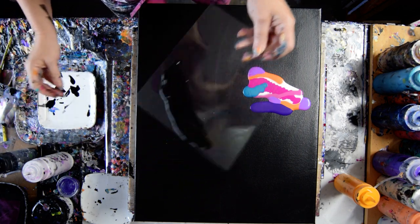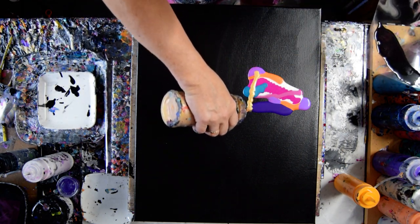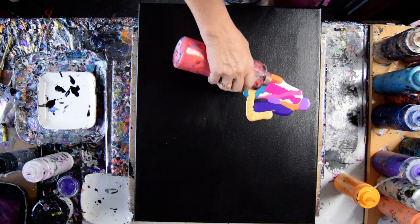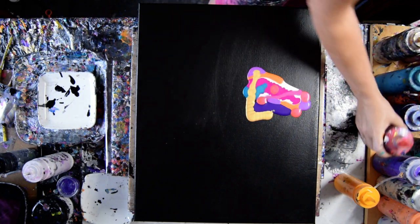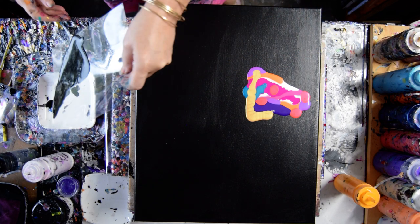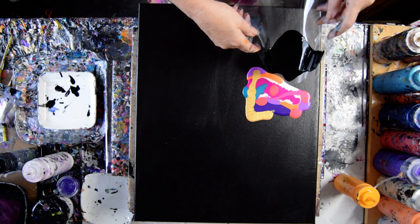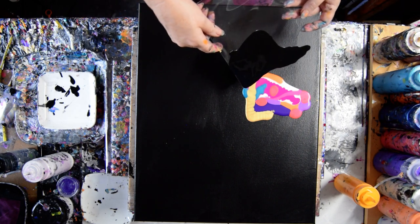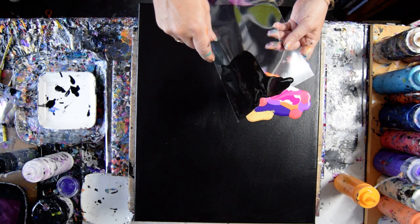I also might want some gold. That's color-shifting red from Folk Art. Sometimes I'm just going to pour paint and not worry about swiping, just because I can. I've seen people spread the cell activator with a stick, and I'm just not convinced that's going to make me happy, so I don't do it.